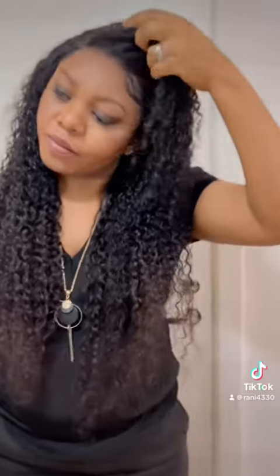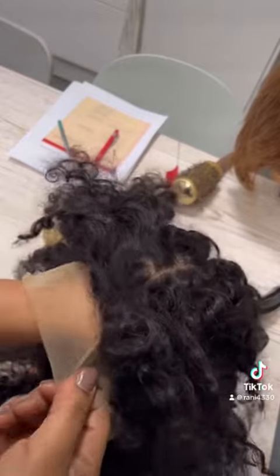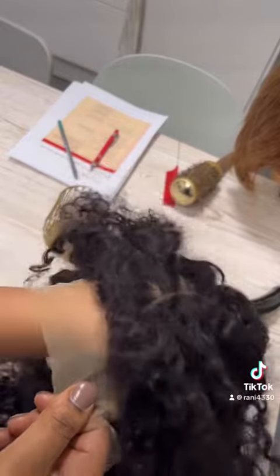Hi friends, I hope you all are having a good time today. I'm going to be rocking this hair this week — my sister bought and sent it to me. This is how it looked like when it came.